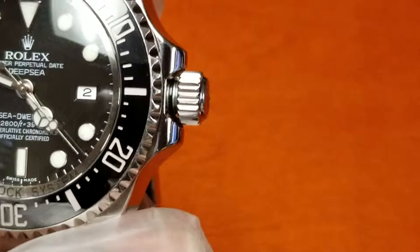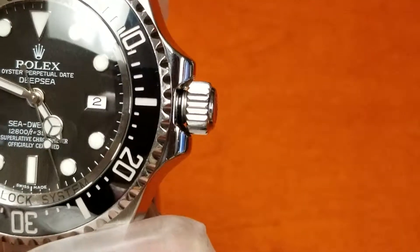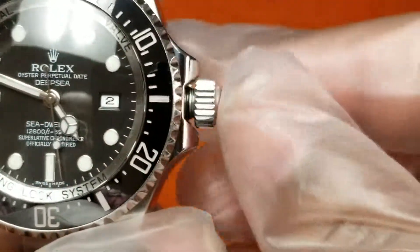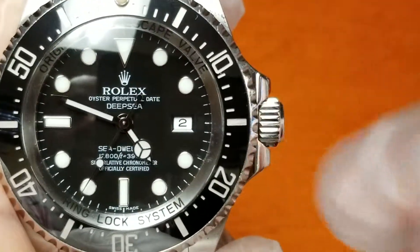You have two gaskets on it, and on the inside there are hidden ones as well. You have to make sure you screw it all the way back down to keep that waterproofness, which is 12,800 feet or 3,900 meters.